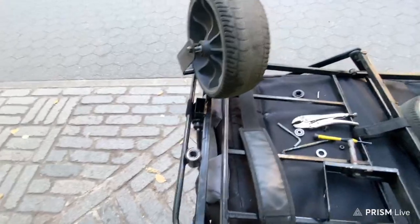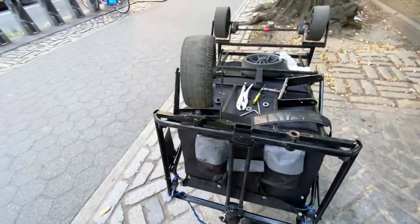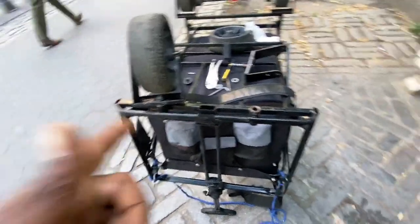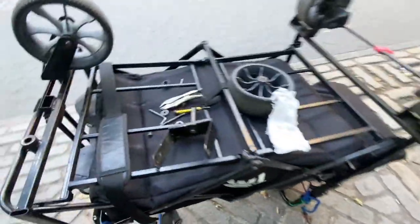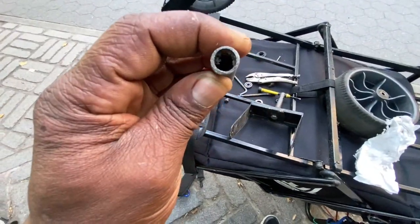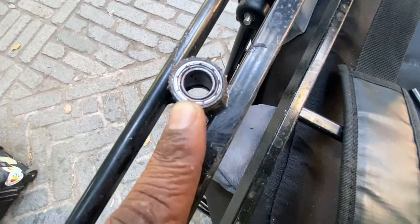Hello everyone, this is Panda. We ran into a problem — this contraption doesn't work very well. Here's the reason why: without the shaft — which is broken — it's going to wobble inside.